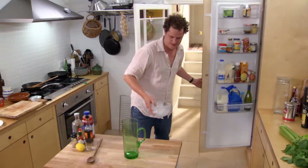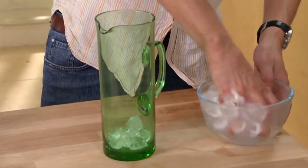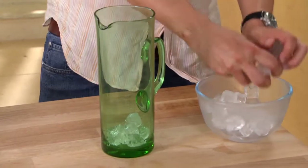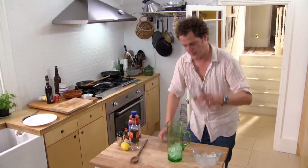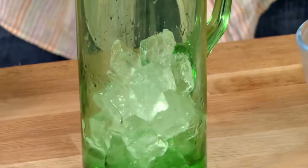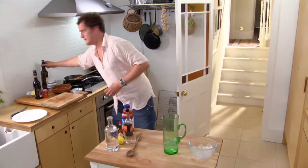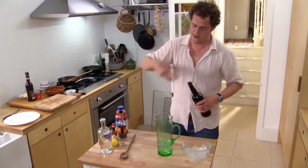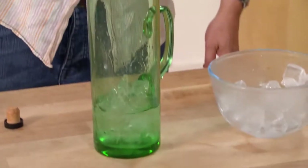First of all, a lot of ice — get it in there. Some vodka. Don't be shy with the vodka; just be generous. Some sherry. I like a bit of sherry mixed with the vodka; I think it adds some extra depth to a Bloody Mary. Just a hint, not too much.